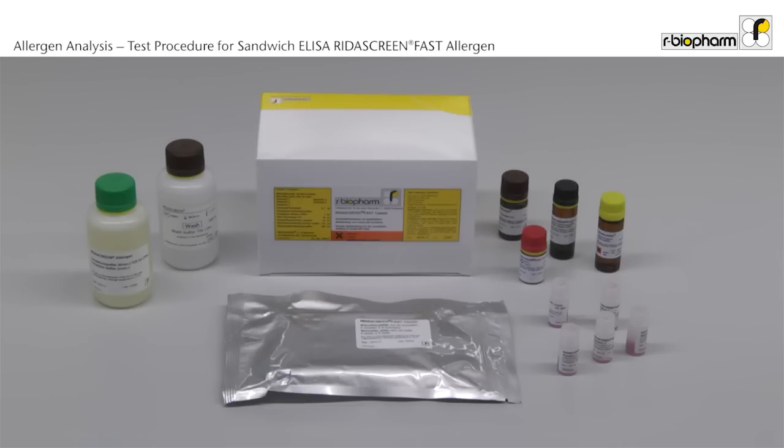RIDA Screen Fast test kits contain all reagents to carry out the test procedure. Unpack the bottles and the microplate from the box to bring all reagents to room temperature before use. This takes about 60 minutes.